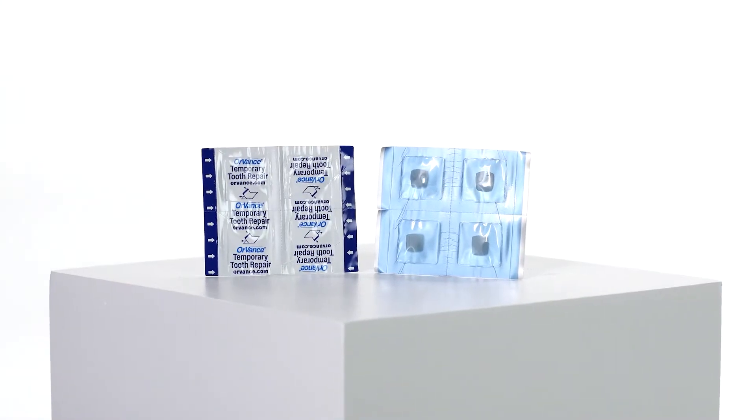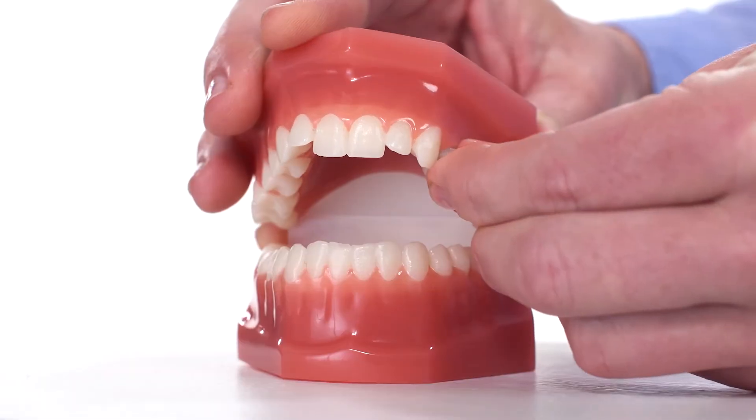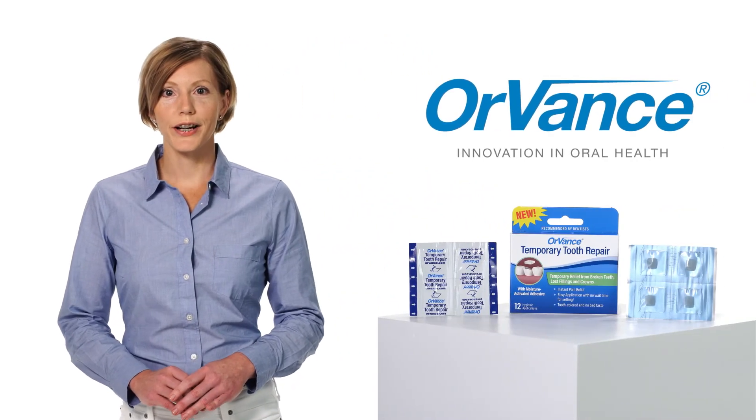Orvance Temporary Tooth Repair is not a cement, so there's no wait time for setting — just a 10-second application time with fast and easy removal before proper dental treatment.